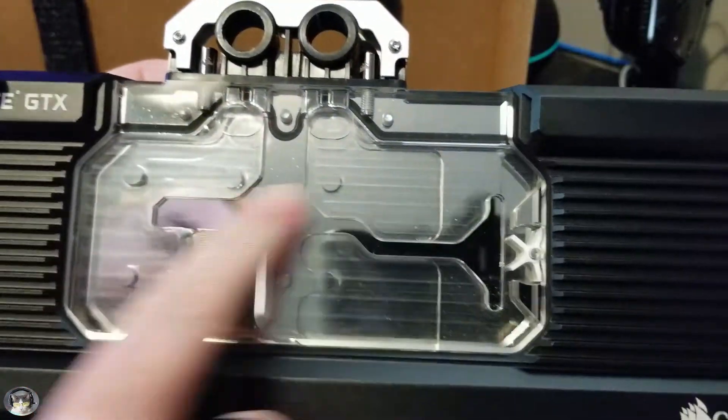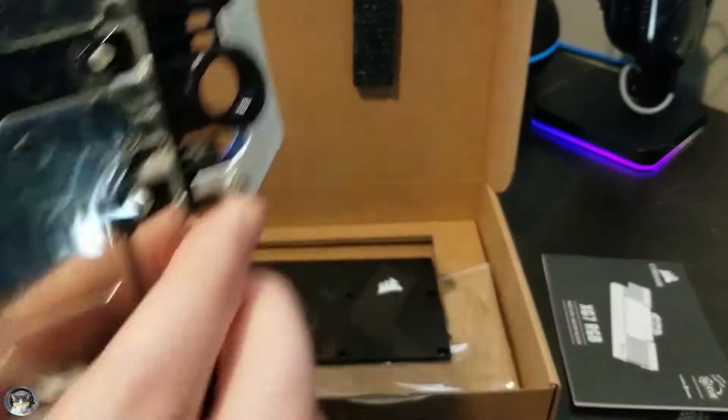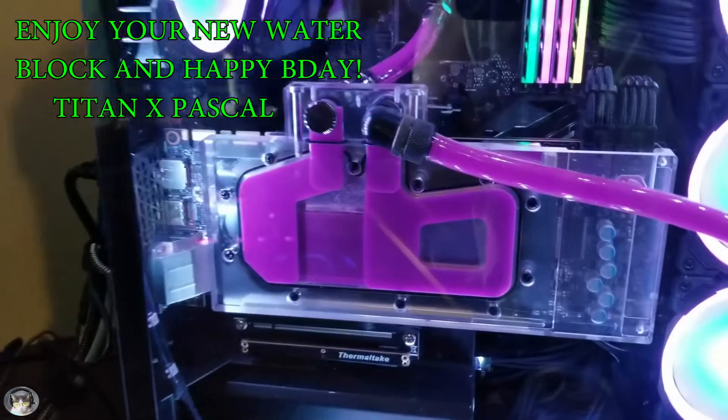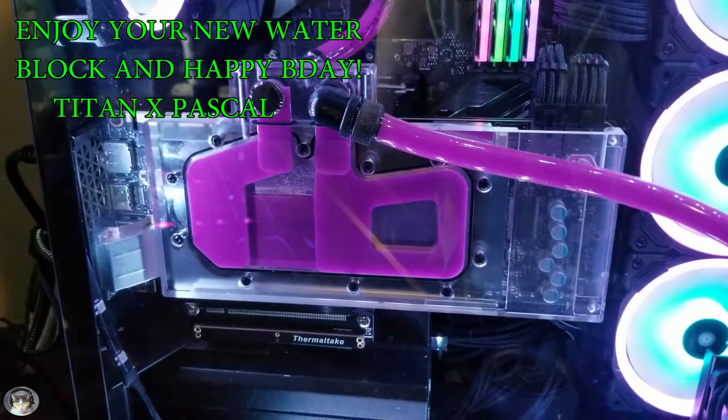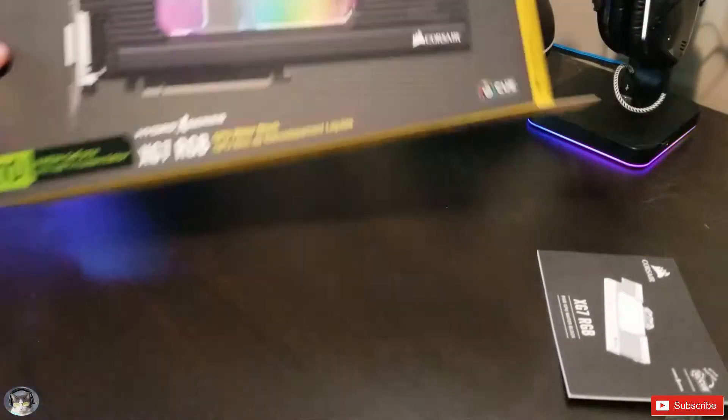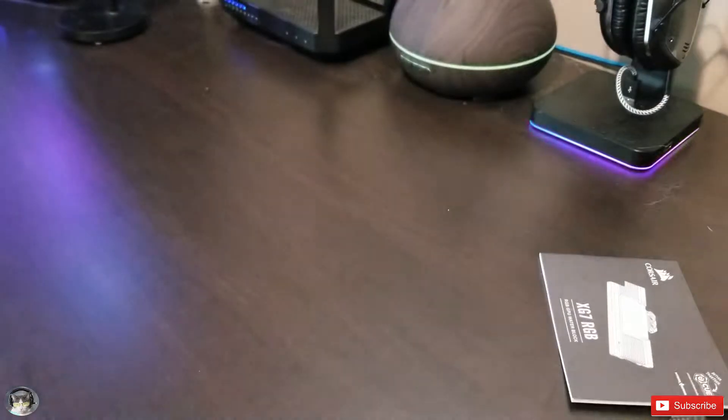A little dusty from the packaging, but that's about it for this water block. Next video you'll see me install it and see the finished product. So happy birthday to my Titan X! Very excited to put this in. Thanks for watching, bye!